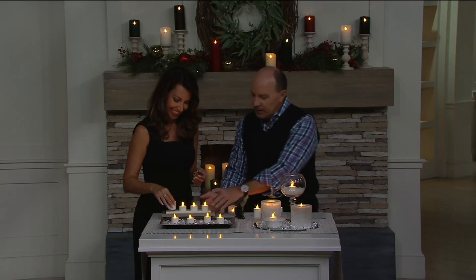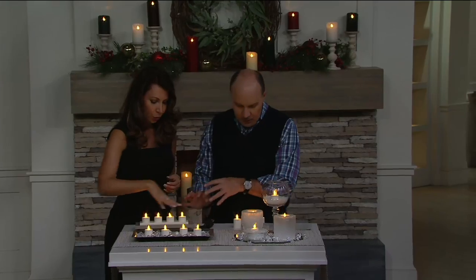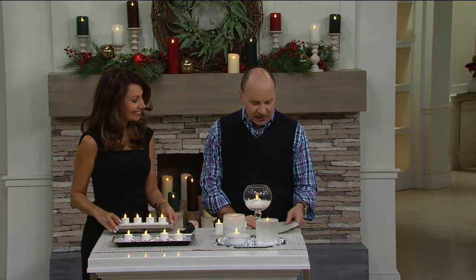So you get the charging base, the adapter, and the four removable tea lights. Item age 208.